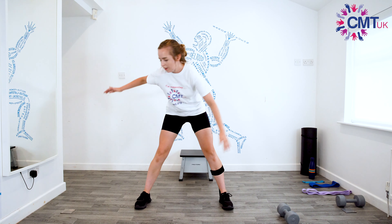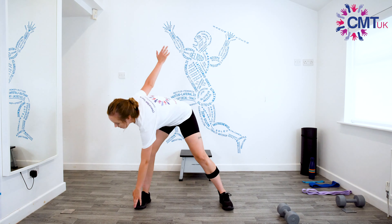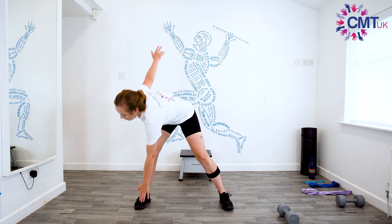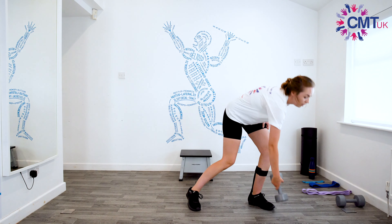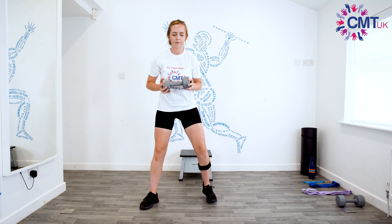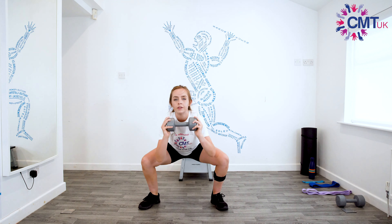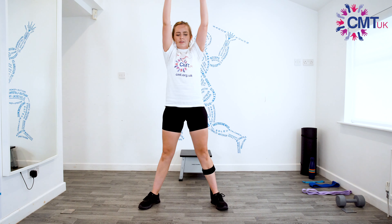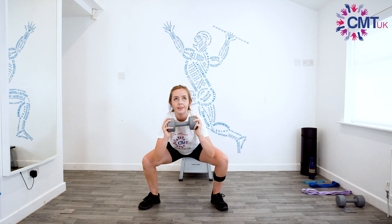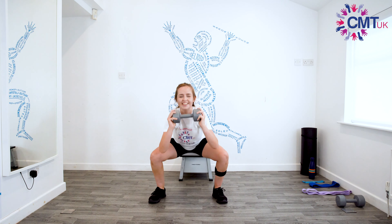Keep going fast — one, two, three, four, five, six, seven, eight, nine, and ten. And then squats — one, two, three, four, five, six, seven, eight, nine, and ten.